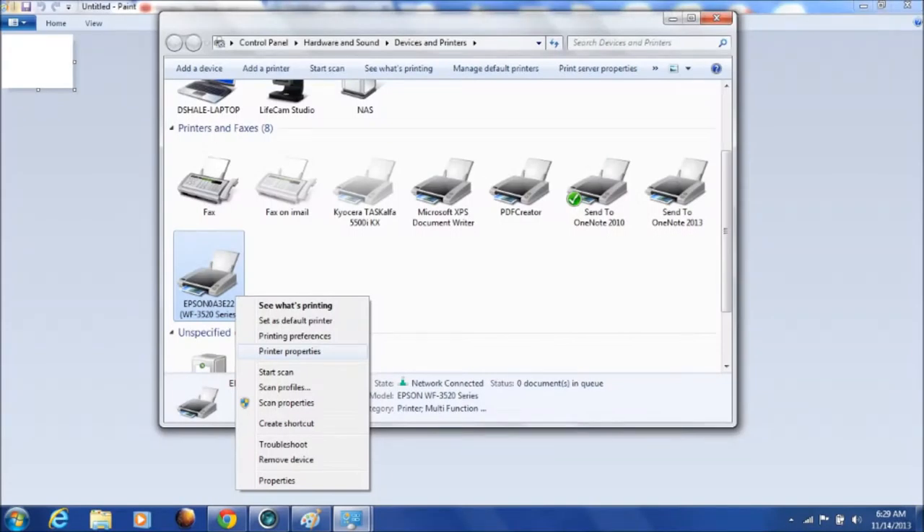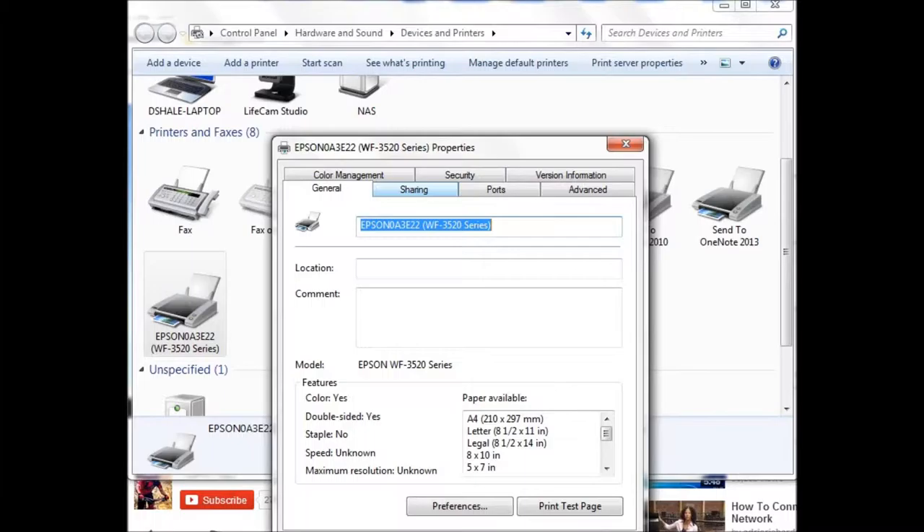Once you have your printer display up, right-click on the printer you want to share and choose Printer Properties, as depicted in this graphic. Once the printer properties screen is displayed, you'll have a tabbed interface — click on the tab called Sharing and we'll fill out the information for sharing that printer from your computer.